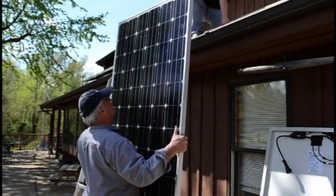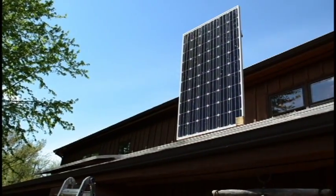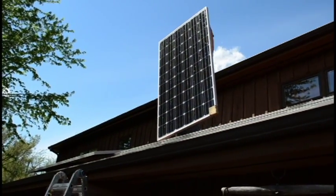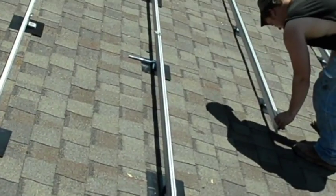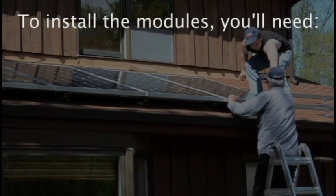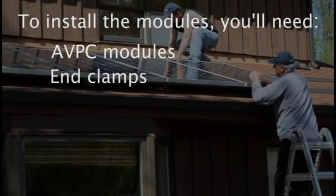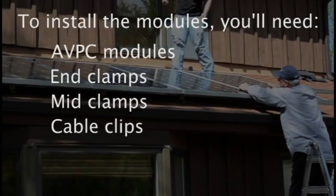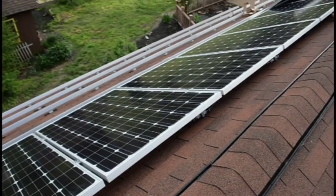Now that the lightning protection system is complete, we can start placing the ACPV modules. When we installed our flashing, we worked from the roof gutter up to the peak. With the modules, we'll work from the peak to the gutter. Since you're using ACPV modules with the microconverter already installed, you'll avoid a lot of wiring work in this step. To install the modules, you'll use the following: the ACPV modules, end clamps, mid clamps, cable clips, and transition cables.